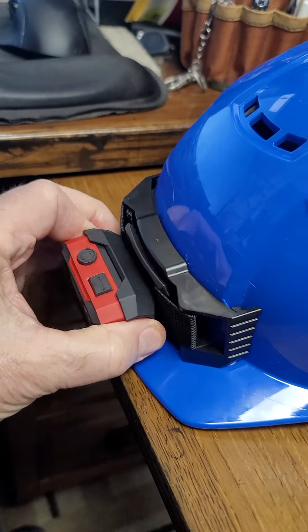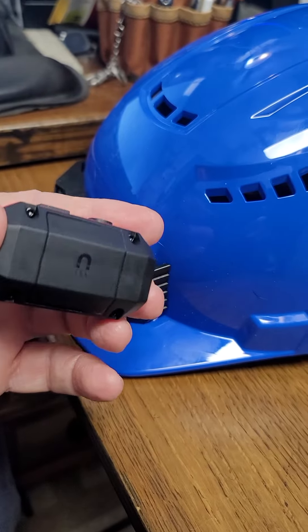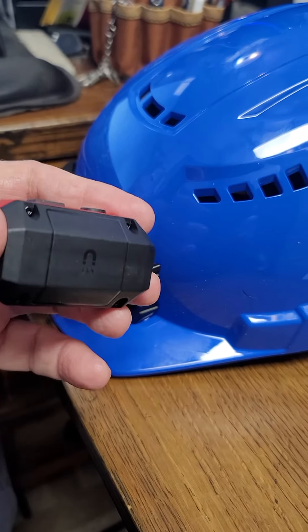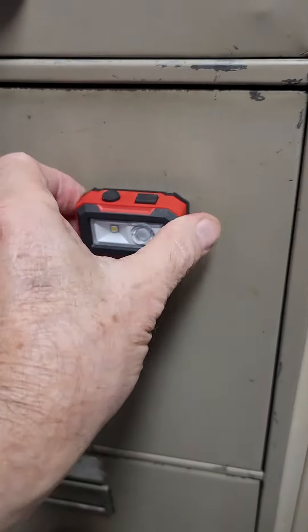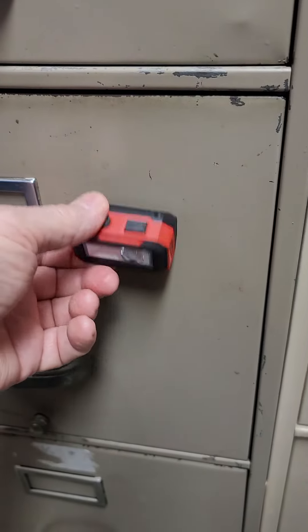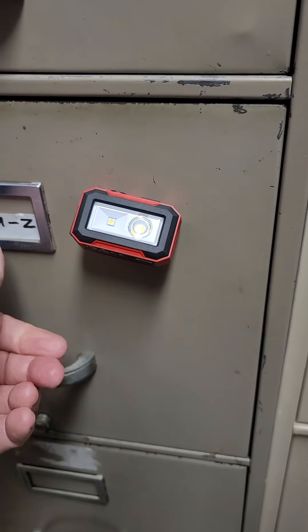The other thing I like about the light itself is it's magnetically mounted. It actually has three surfaces that will magnetically attract. You can come in and put it on straight, angled down about 45 degrees, or angled up at 45.